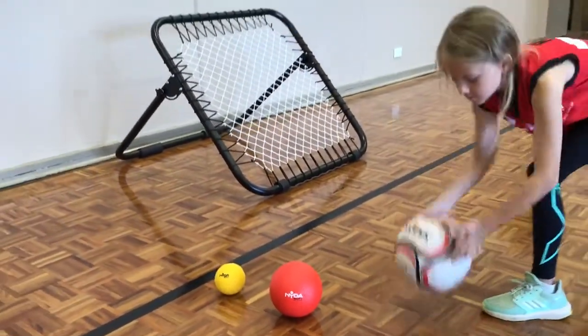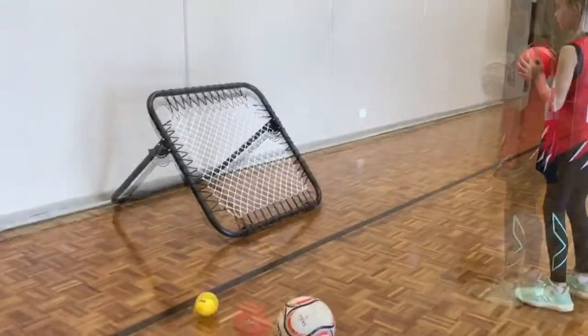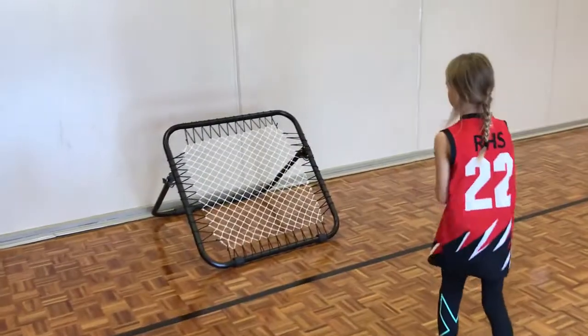Here we have a three ball challenge. Starting with the big ball, the student will catch and throw off the rebound catcher, then go to the medium ball and then finish off with a smaller ball.